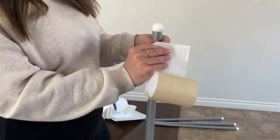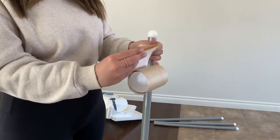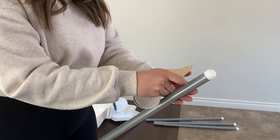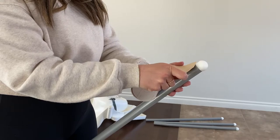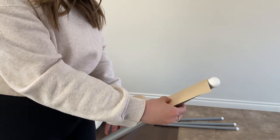All right, here it goes. I'm going to peel that off there and then stick it on. Let's hope I do this right.